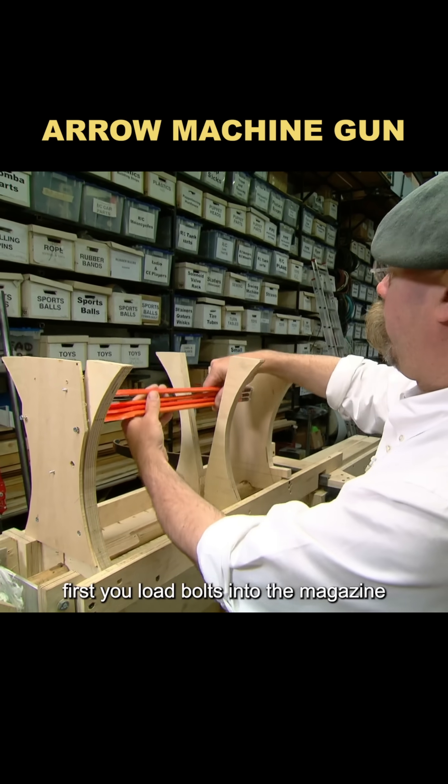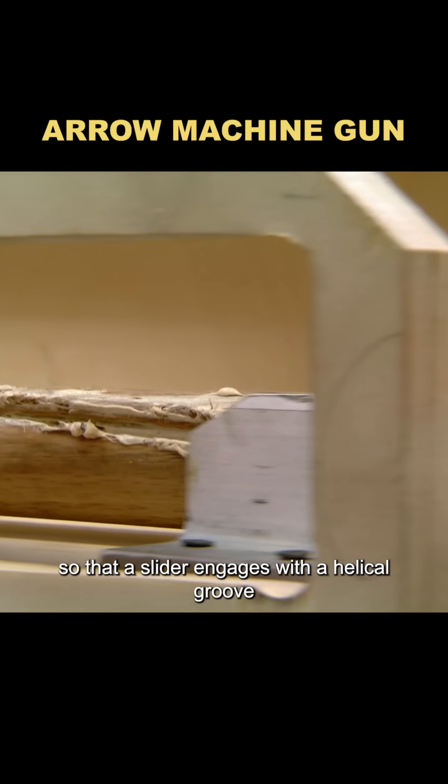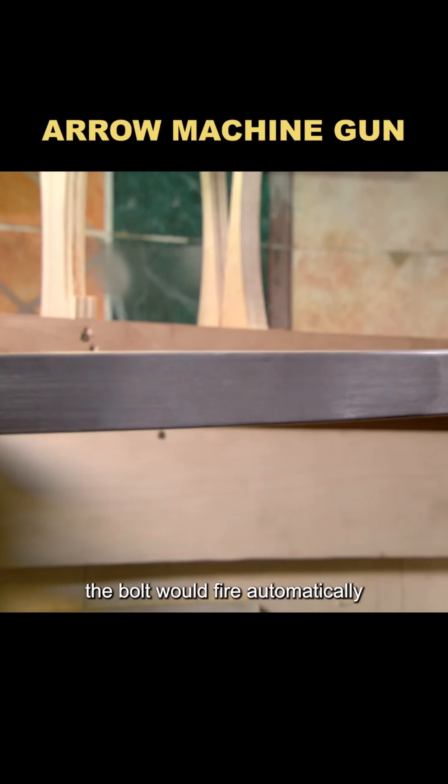Its working principle was simple. First, you load bolts into the magazine, then turn the gears so that a slider engages with a helical groove. As it rotated, the mechanism pushed a bolt into the firing position while the bowstring was pulled back and latched, so the bolt would fire automatically.